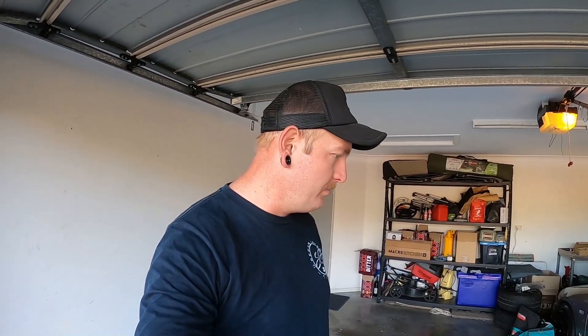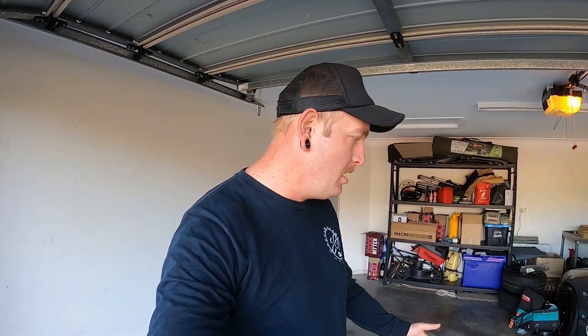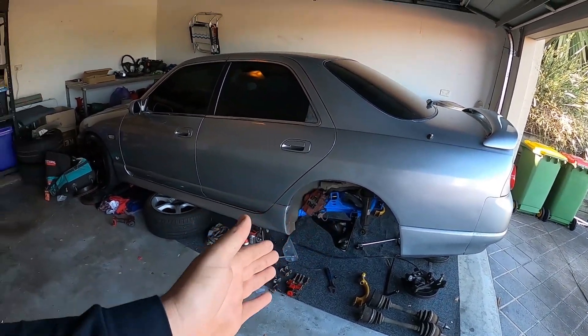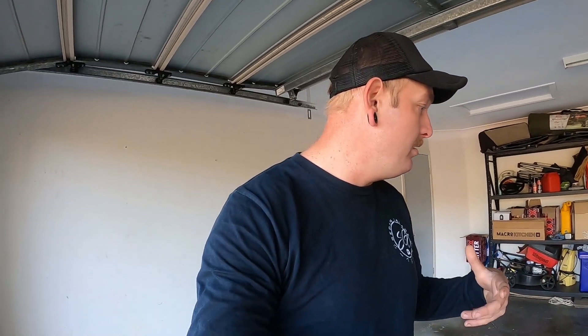Good morning everybody, welcome back — just the second day of getting this rear subframe in. Yesterday I finished getting the LCAs in; I had to bash them in, but a bit of hammering is fine — it went in. Today I plan on getting the whole thing back together and on the ground because it's got a rego inspection on Friday. Let's get stuck in.